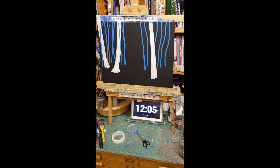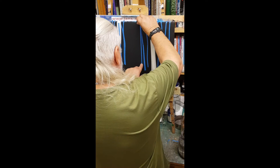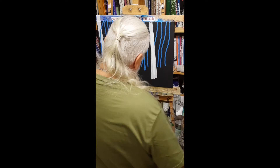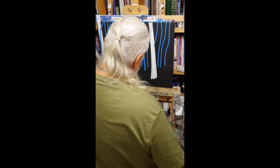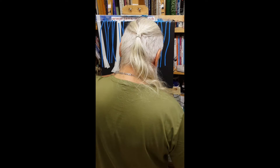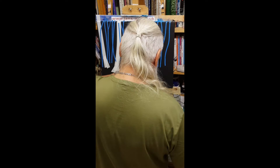That's a bit better. I just need to maybe do another one. Need to work on it a bit longer. Let's just put these a bit shorter so I get a bit of perspective going on.